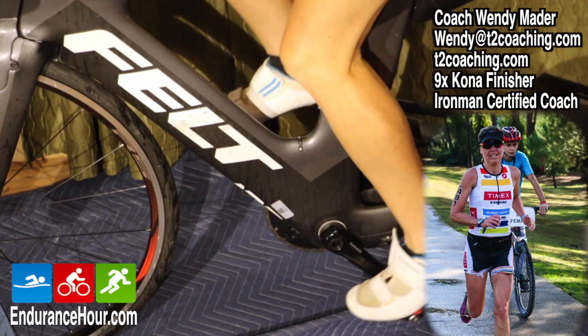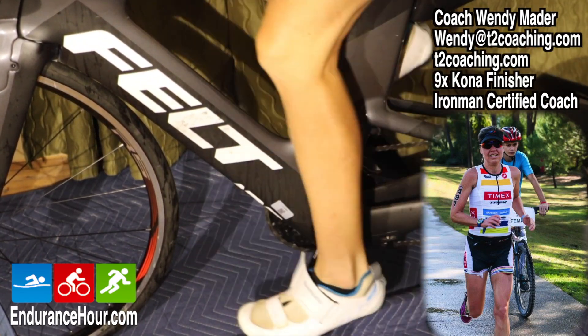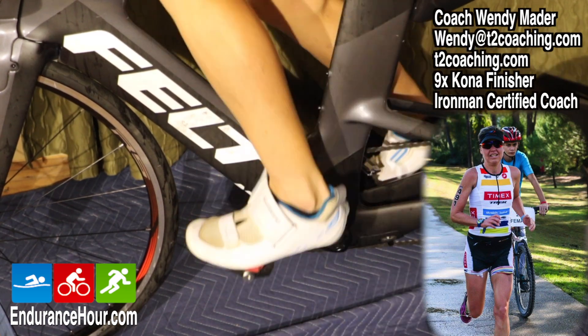When I cycle inside on my trainer, I really like to focus on body posture and my pedaling skills and drills.